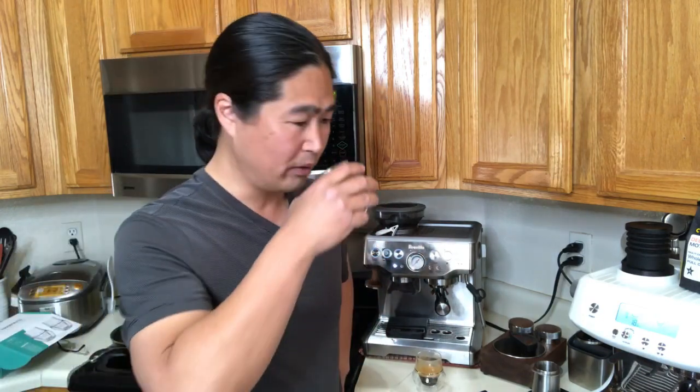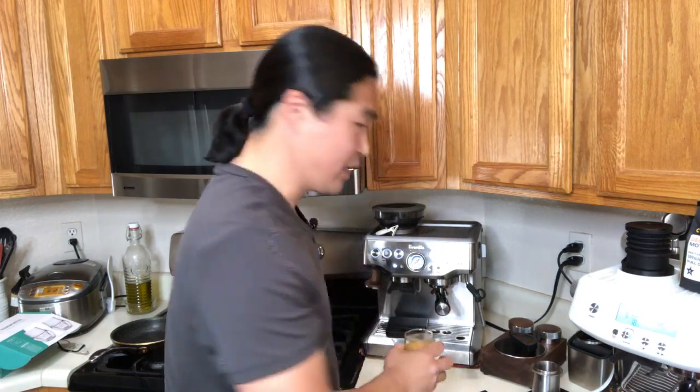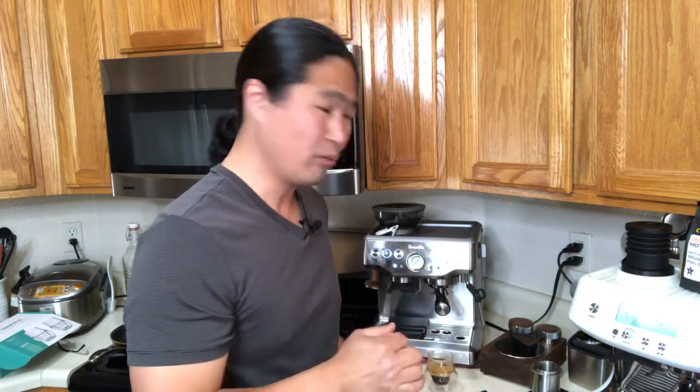The Pro shot is more flat because it's not as hot. It's not bad — still a good shot — but the Barista Express, because the portafilter is hotter, gives you more complexity and more body to it.